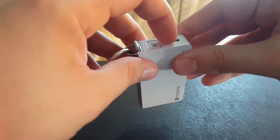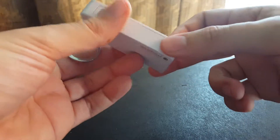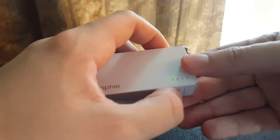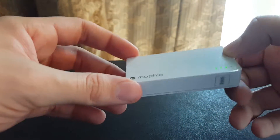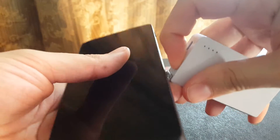It's got another port here to charge the device, so you do need another micro USB cord, but I'm guessing everybody's got at least a thousand of those. Just a quick press of the power level button and you're off to the races. I've got a 2300 milliamp battery in my phone here, and 1350 milliamps in the Mophie power pack.